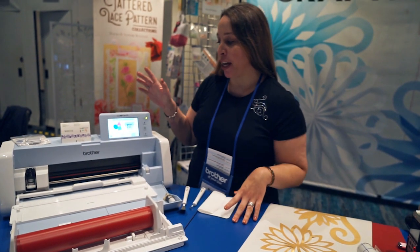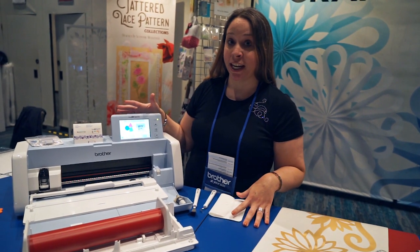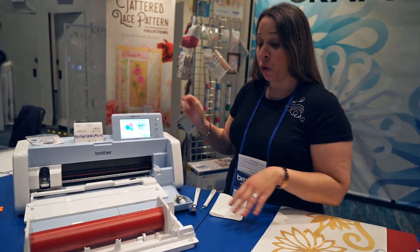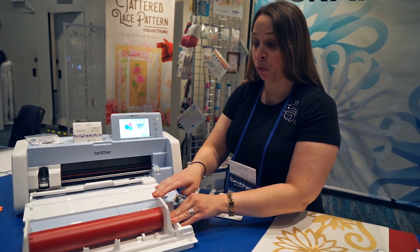Hi, I'm Mariah Hilbert with Brother, and I'm here to show you the new Scan-N-Cut DX Novus Edition. We have some fabulous new features, one of them being this optional roll feeder.